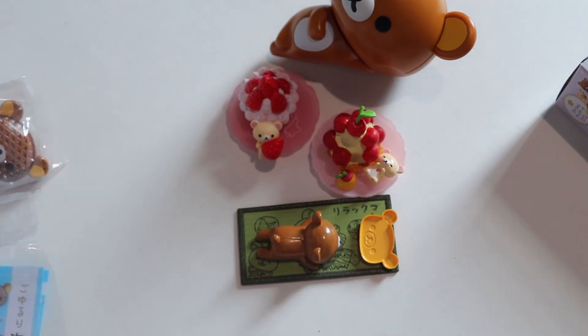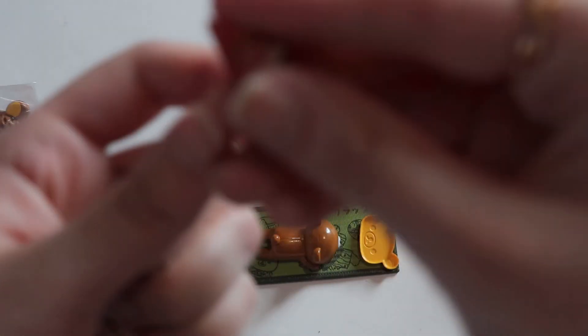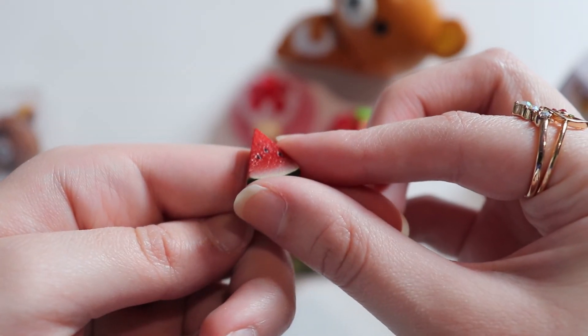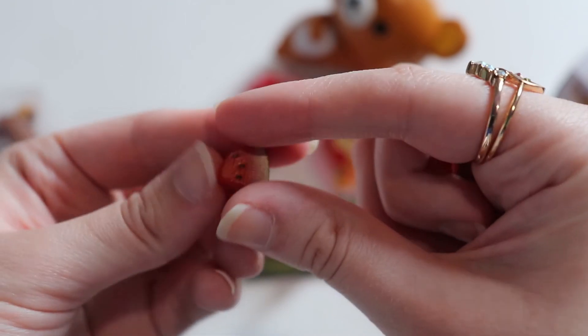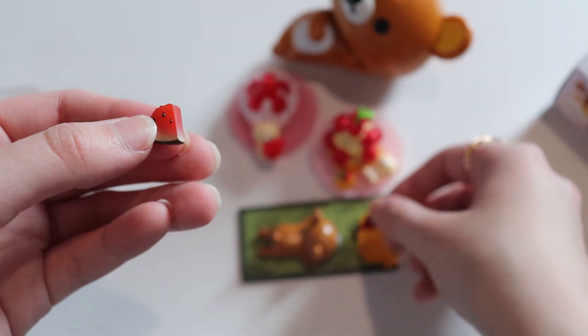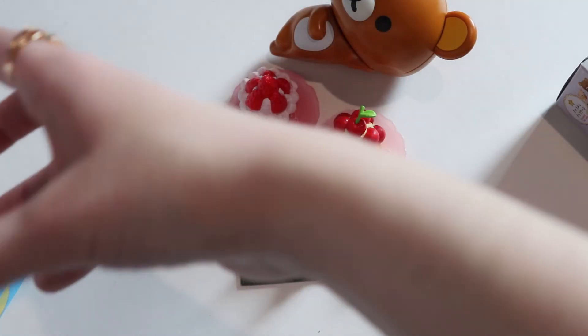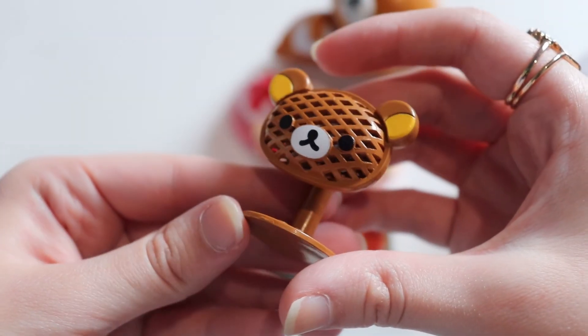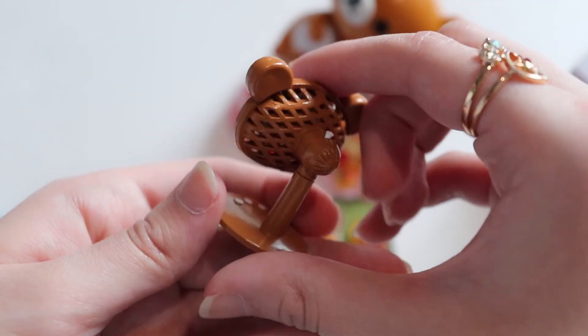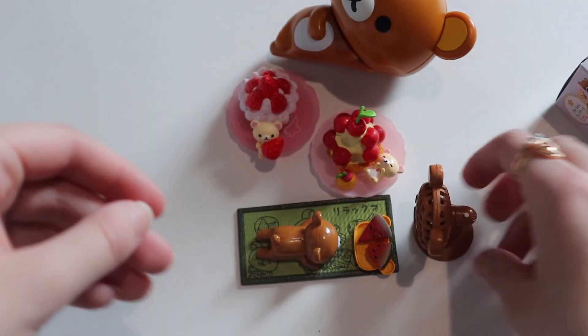We'll put that there. Then we have some watermelon slices — here's one, very nice and detailed — and then another one which looks like a bite was taken out of it. We put those there. The part that's most exciting for me is the little fan — look how cute that is! It's just his face and you can turn it on, and it's right in front of him. Really really cute.